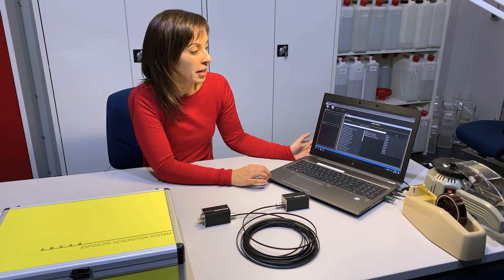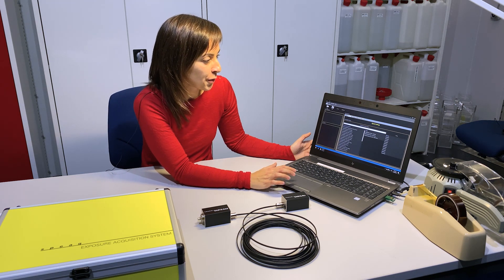To complete our EC6, we have our easy to use software, which now can be installed on any computer or laptop.